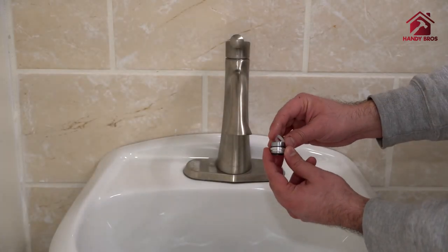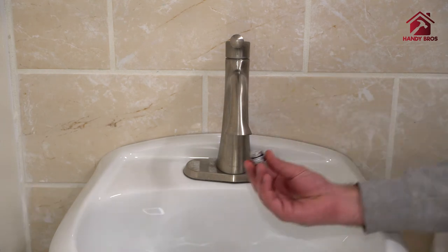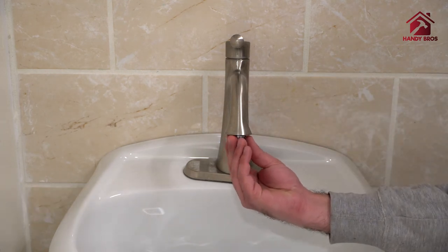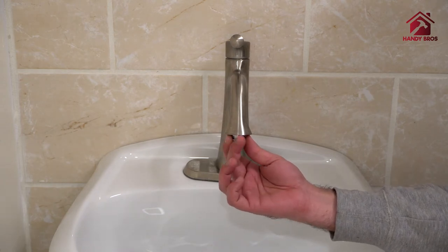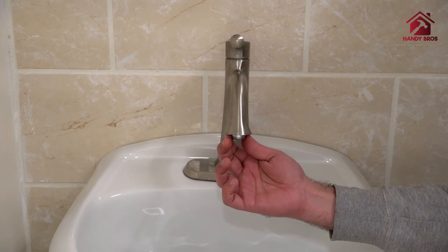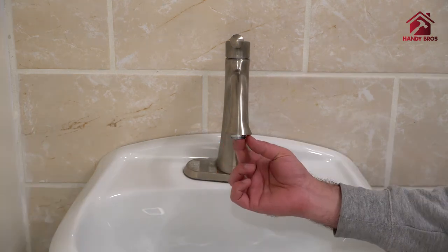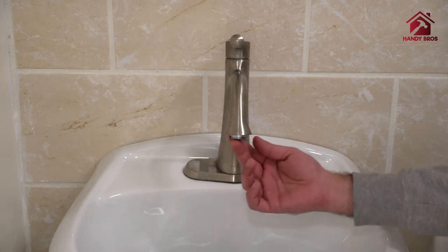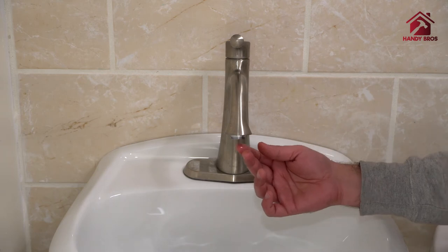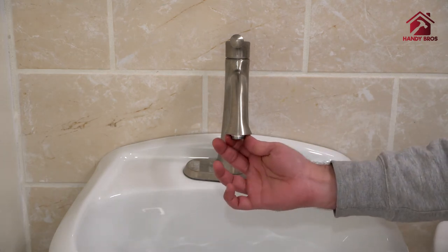Next, we will install the adapter with the supplied washers. If the adapter that came with the bidet sprayer doesn't fit the aerator, then you can order compatible adapters — the link is provided in the description below. The adapter that came with our faucet didn't really fit, so we had to order a compatible one. You just need to hand-tighten it.